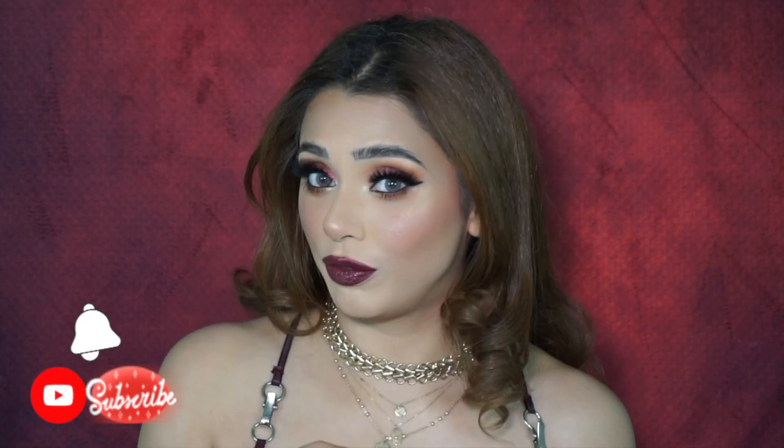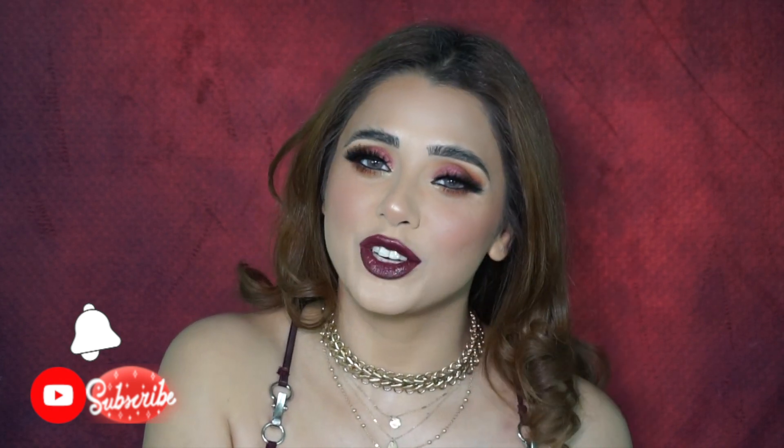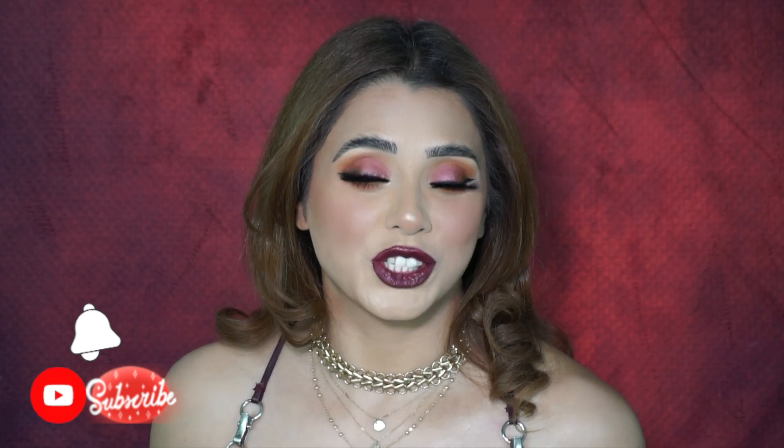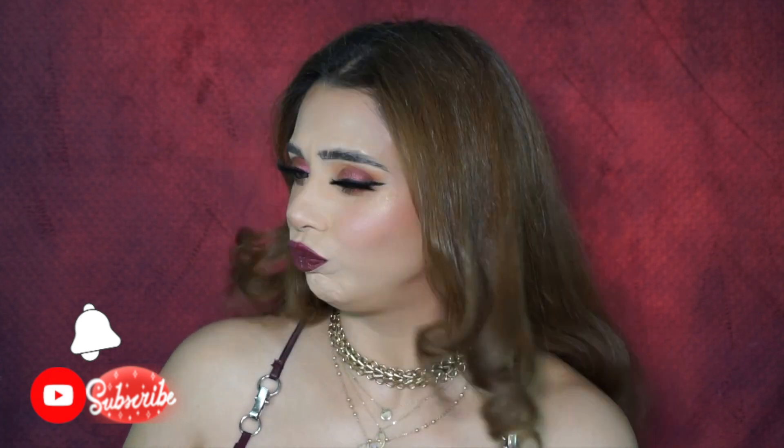Before you leave, if you're new to my channel don't forget to hit that subscribe button and the notification bell so every time I post a video you'll get a notification. Let's not waste any more time and get into this video!